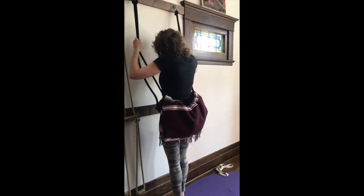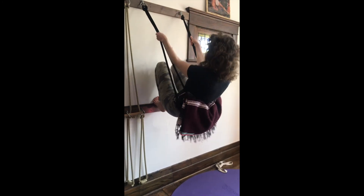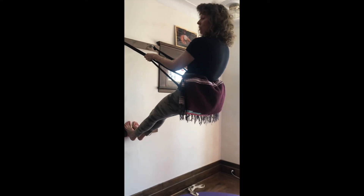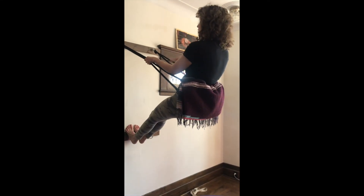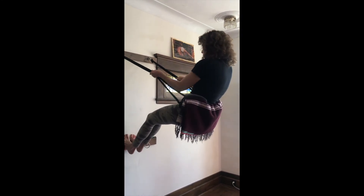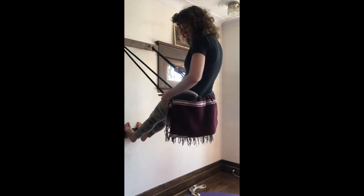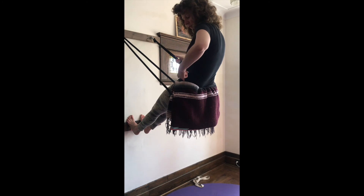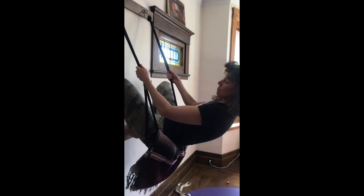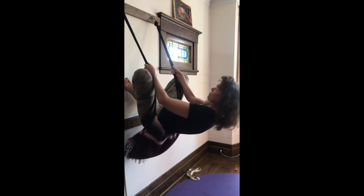I'm on my tippy toes, bringing one foot in towards the wall, second foot in towards the wall, and then pressing so that I'm coming up — my head is towards the ceiling. From here I'm going to adjust my ropes to bring them lower so that they're sitting between the joint of the femur and the top of the iliac crest. As I come forward I'm bending the knees so that I have my brake and I don't fall through the ropes.